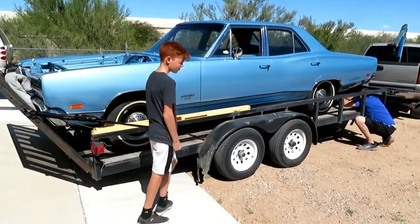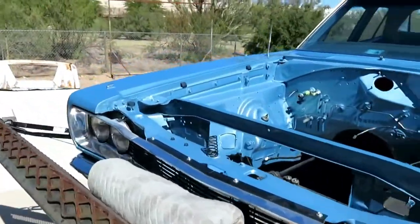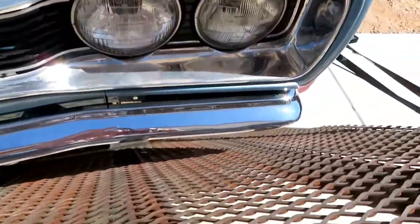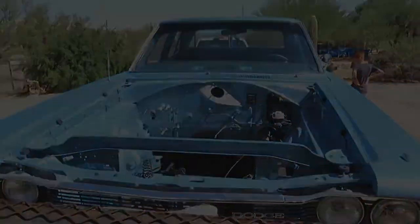We're about done at Shannon's. Tom's doing the last bit of strapping — we couldn't get the bed all the way up because the car is long; it's a four-door. We have a blanket in here to keep from rubbing on the grille. We're good — we're gonna leave here and we'll see you back at Tom's Mr. Automotive shop.